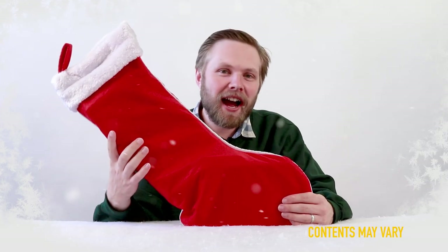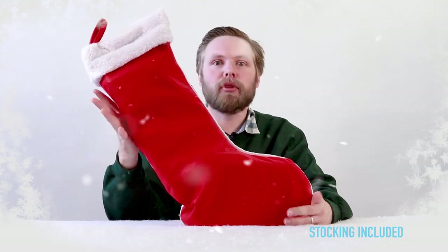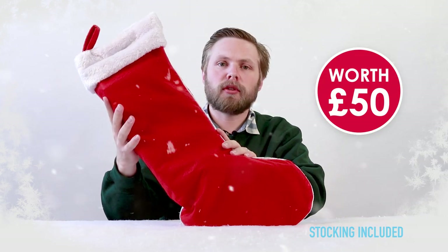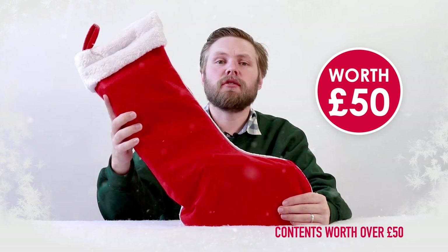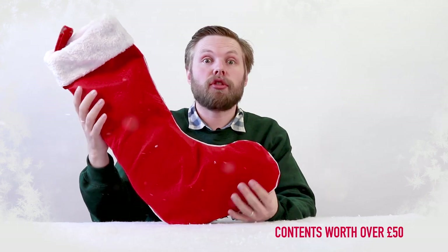Ho ho hello! Andy here at Hawkins Bazaar, and today we are looking at our 2018 pre-filled Christmas stocking. Each one is filled with £50 worth of goods, and that's a huge saving on the price of the stocking itself. Today we're looking at the young child's Christmas stocking for her, which is recommended for ages three and up.